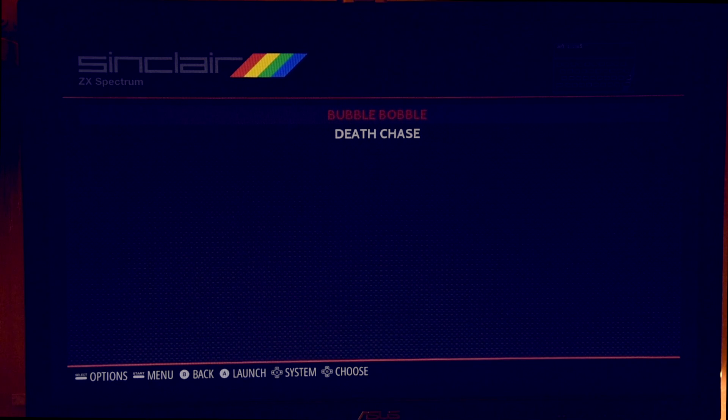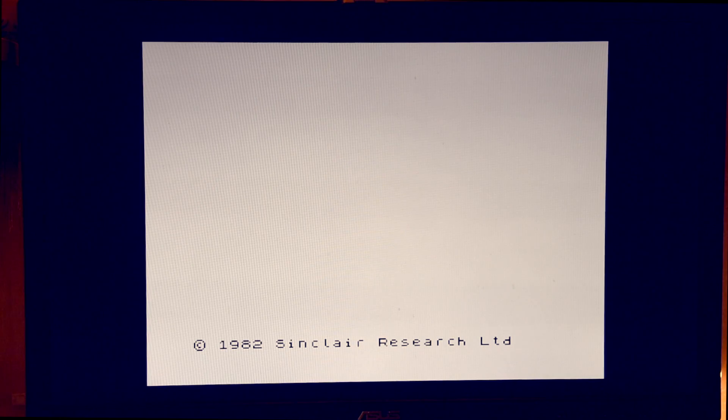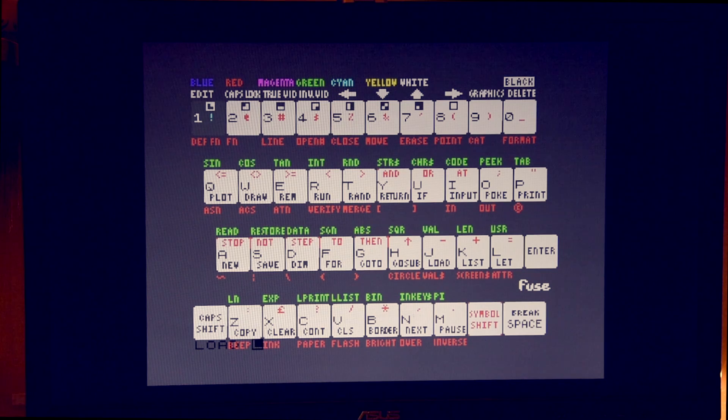We'll try Sinclair Spectrum — which is the computer we had before the Amiga. Death Chase. Don't expect too much. This guy doesn't know where the Sinclair Spectrum is. Everything I see on this just reminds him of PS1. This is earlier than PS1, dude. Which is the earliest computer you remember? That's the oldest thing — Amiga. You used Amiga because you played it on my emulator. I played it on the PlayStation most.